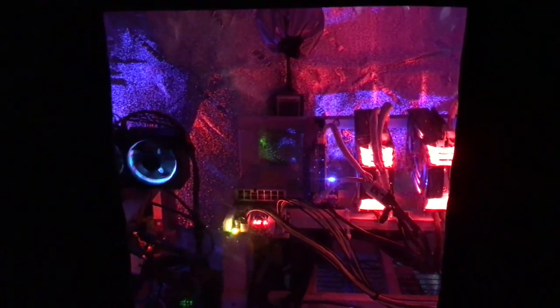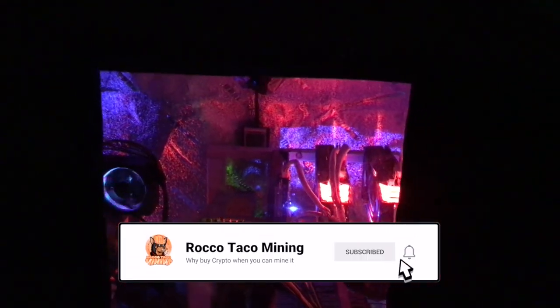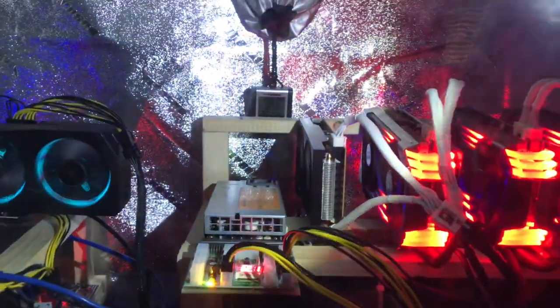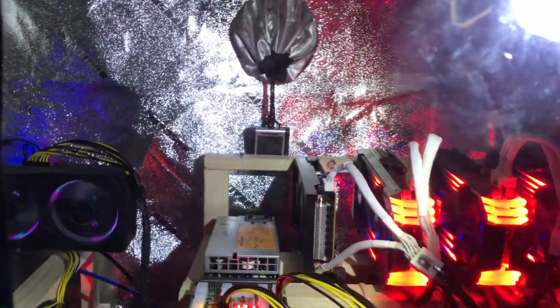Hey everyone, welcome back. We got a little crypto grow tent mod update — well, not really the crypto tent per se, but the room I have my grow tent in. Right now I got a little thermometer back there; it used to be 102 but I'm running about 98.8 right now inside the grow tent.